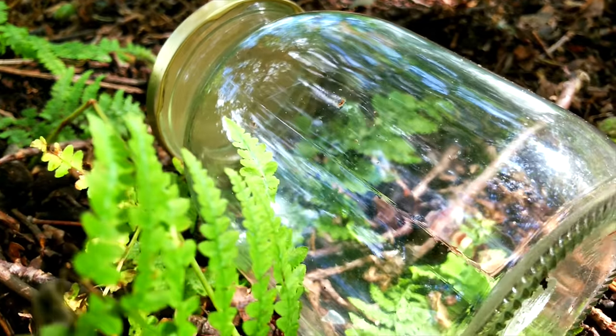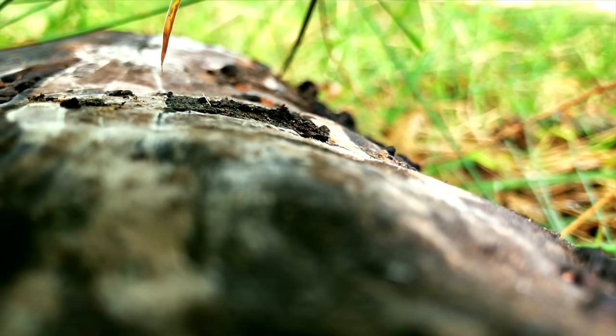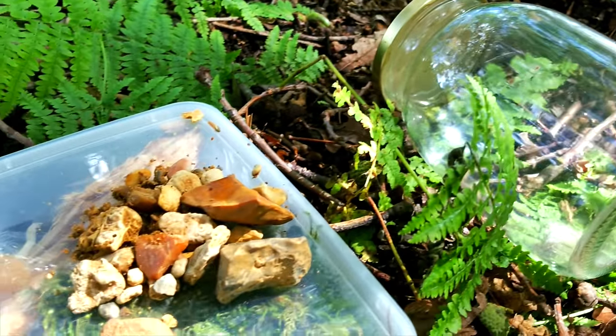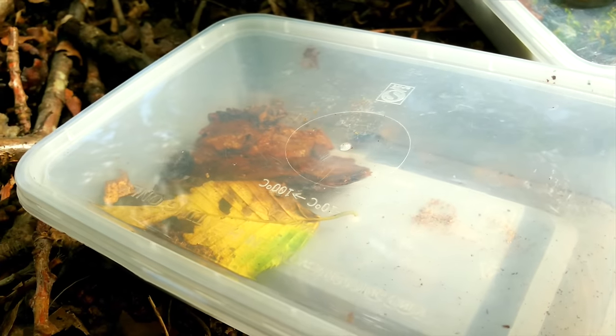Before you set out to find materials, you will need a large clear jar with an airtight lid, and optionally a sheet of mesh or any kind of porous material to separate the soil from the stone layer later on. Once you have a jar, set out into your local park, woods, or your back garden with some containers to collect the rest of the materials.